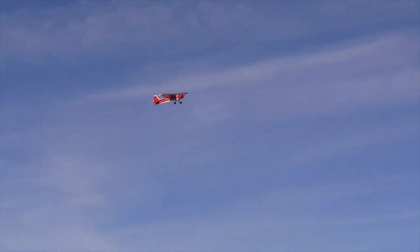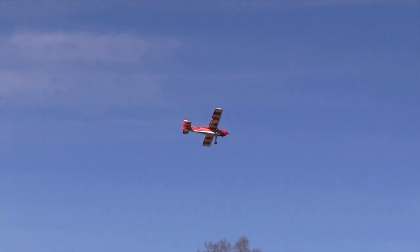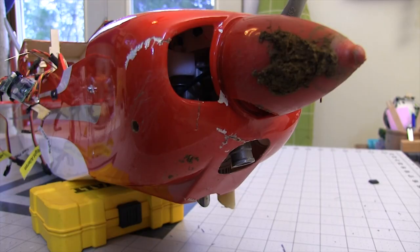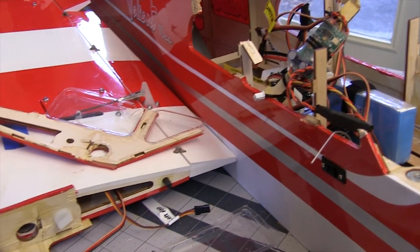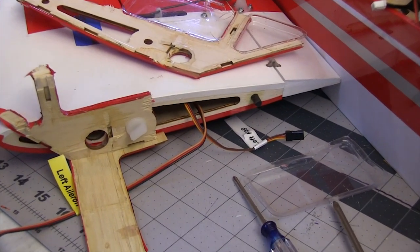One of the givens of flying RC airplanes is that sooner or later you're going to fly one into the ground. Here I made three mistakes but it's only one and a half mistakes high. The good news is that even though it looks devastating, you can fix a plane like this and maybe for less money than you think. It is devastating to this fuselage, but it's really the fuselage alone that needs to be replaced.